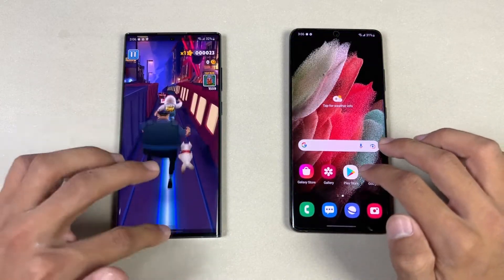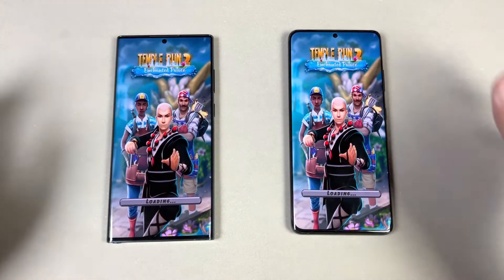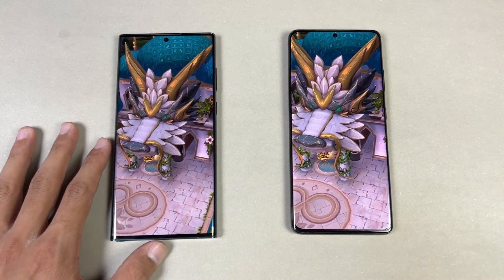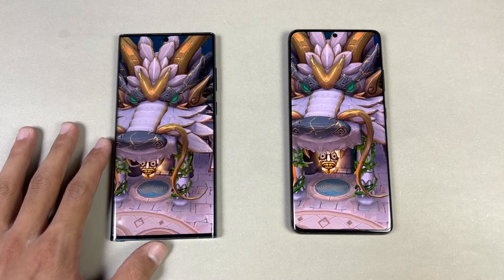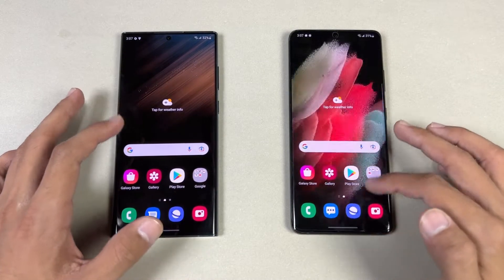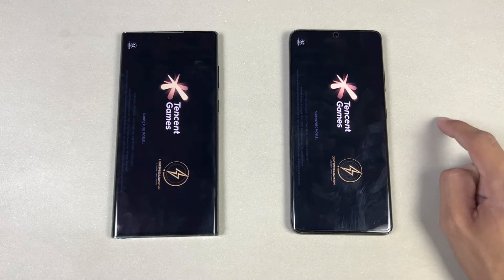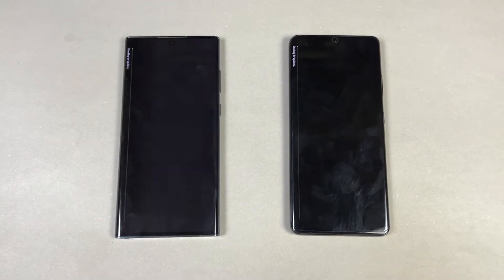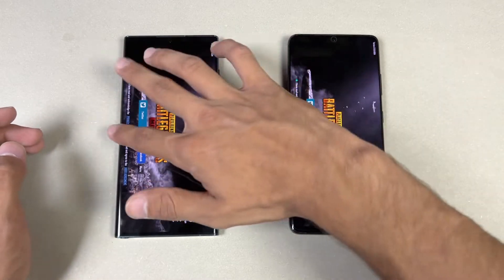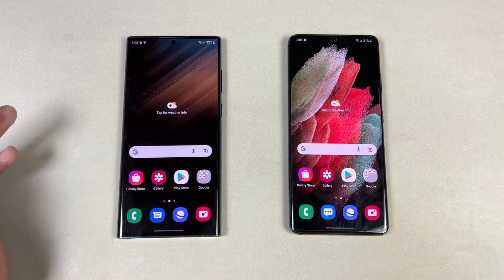Opening up Tempur 2 — and interestingly, it's faster on the S21 Ultra, about one second difference. Now opening up PUBG Mobile — we have Qualcomm Snapdragon 888 versus Snapdragon 8 Gen 1. Both phones perform very similarly, with the S22 Ultra a tiny bit faster. We have smooth graphics with extreme frame rate at 90fps.